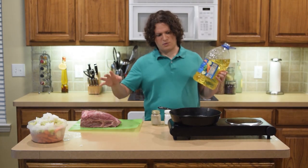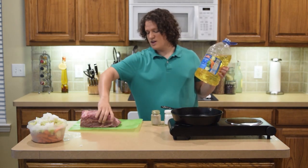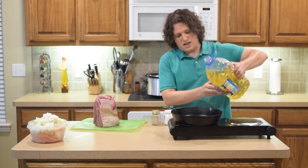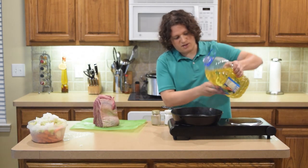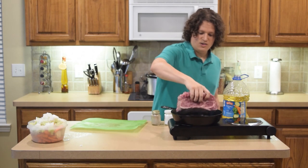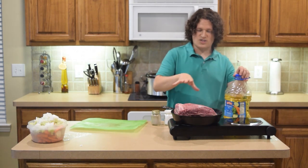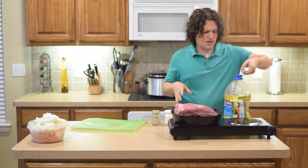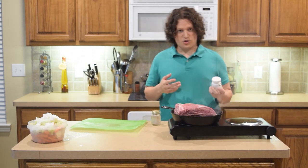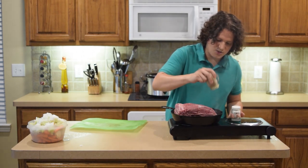Now we're at the stage where we want to cook our roast beef. What we're basically going to do is brown all four sides of this nice roast beef. Depending on the roast beef you have, you might need to trim off the fat, but this one's pretty good so we don't have to worry too much. We want to put a little bit of vegetable oil in the pan to brown it. When you first start, put the fat side down.